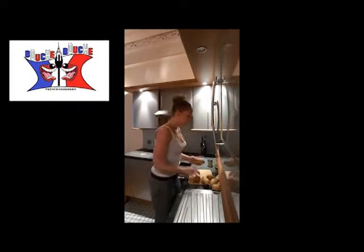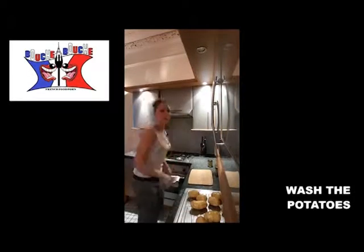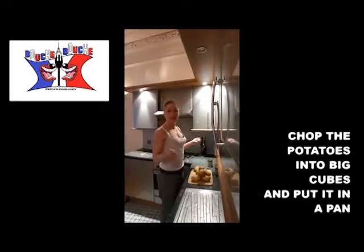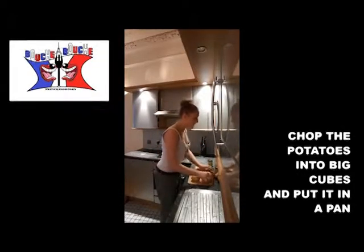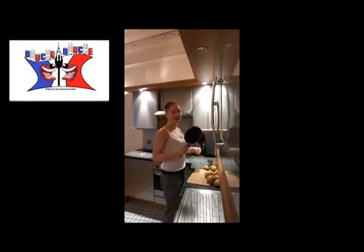I took eight potatoes of that size. First step, you just wash them well. Once your potatoes are washed, you just cut them into pieces and you put them in a pan.